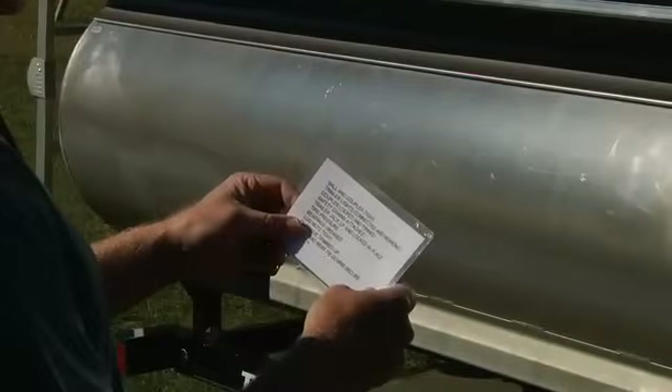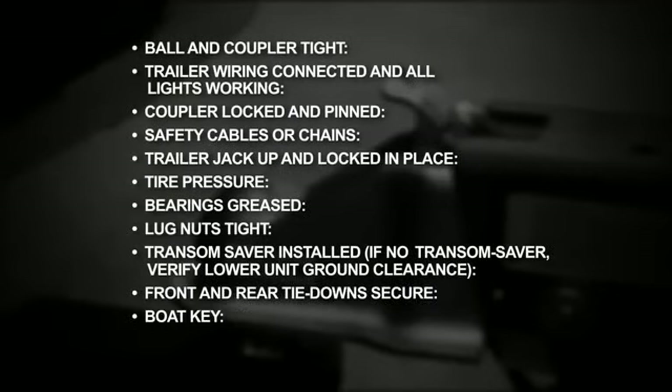You should create your own checklist to use before heading out to the water. At least these items should be included: Ball and coupler tight? Check. Trailer wiring connected and all lights working? Check. Coupler locked and pinned? Check. Safety cables or chains? Check. Trailer jack up and locked in place? Check. Tire pressure? Check. Bearings greased? Check. Lug nuts tight? Check.